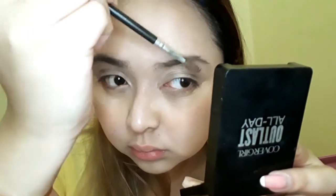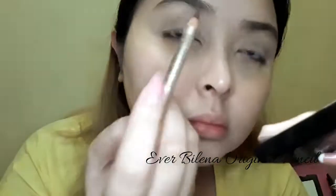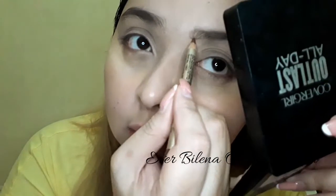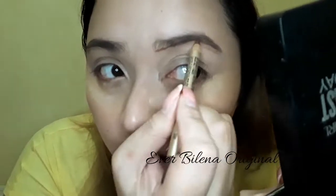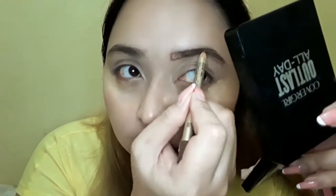After the concealer, I set my under eyes with powder and then I set my whole face as well. Now I'm moving on to brushing my brow hair upwards, and then I'm using the Everlasting original pencil in brown to shape, frame, and fill my brows.